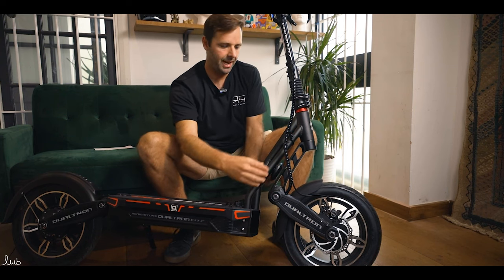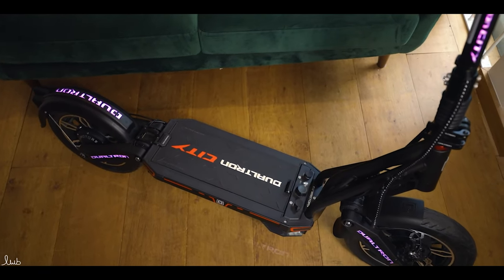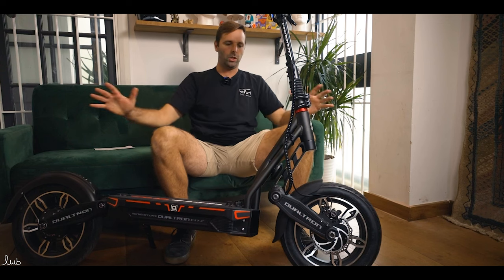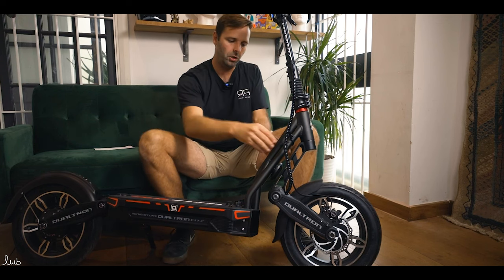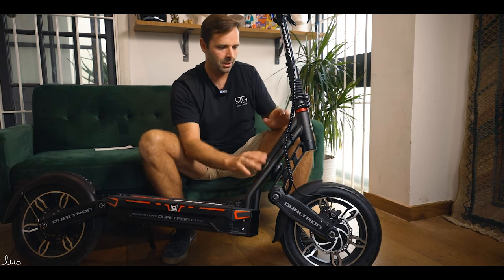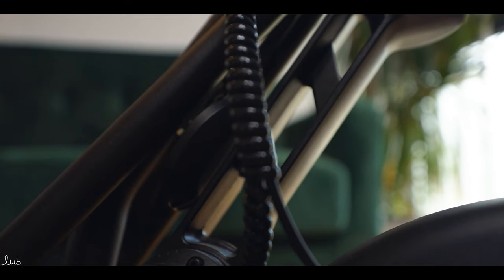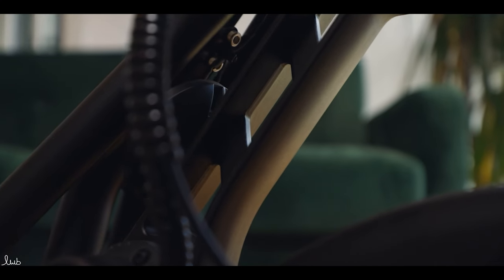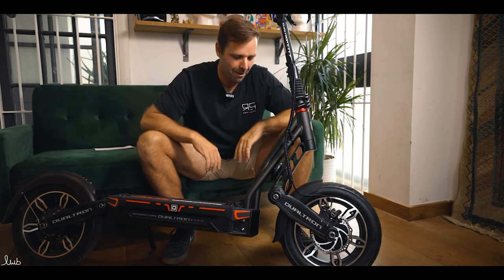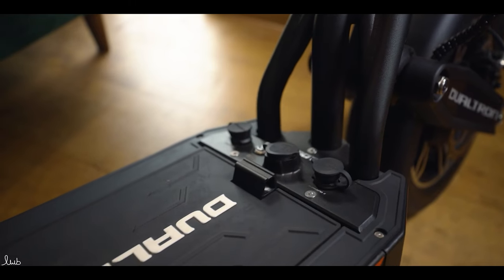Coming down towards the deck, we've got three tubes all welded together. It's not unattractive, but possibly could have been a slightly better design. When you look at the whole scooter in general, it's quite a nice look, but that individual area isn't quite sure how it works with the deck. There's a horn in behind here — let's give that a go. They're always loud Dualtron horns, consistently. They've used the same horn as on all their other models.